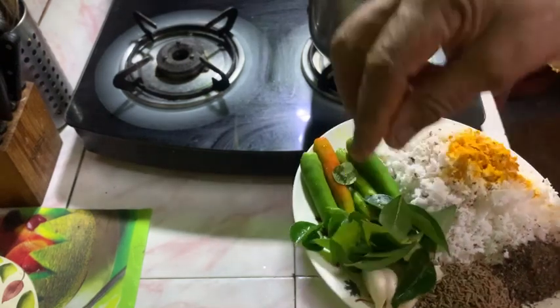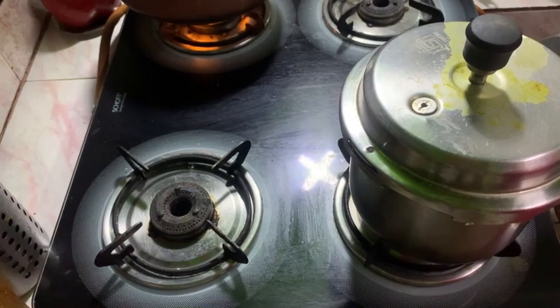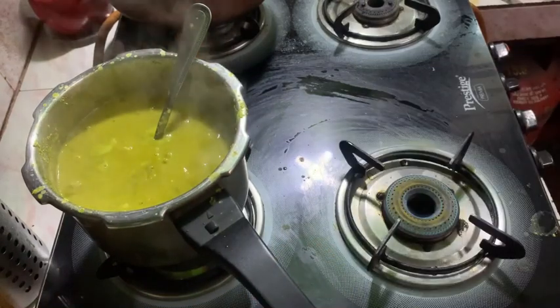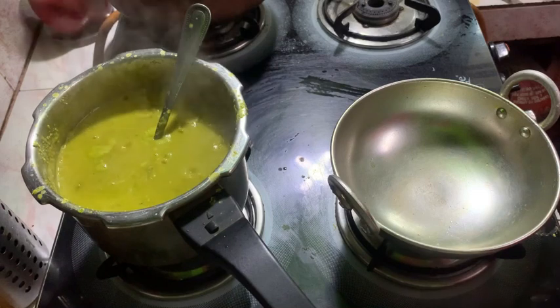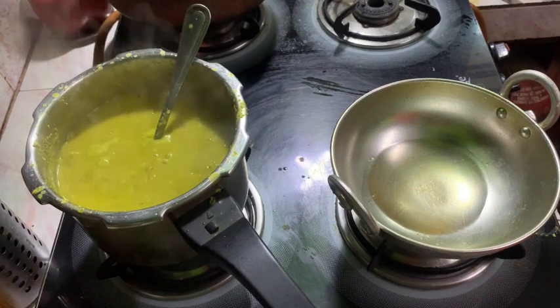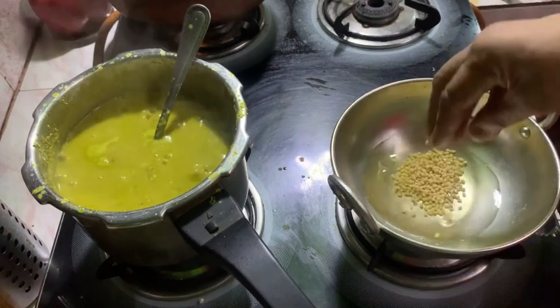Put it in a good way and now add to the pan. Add and mix for a few minutes. Mix it as well. Add a small plate.